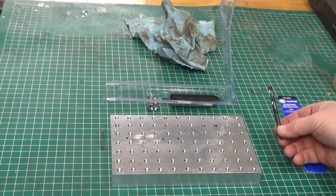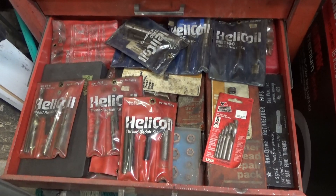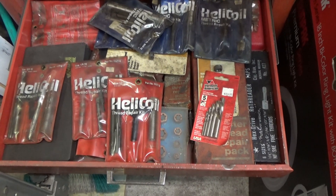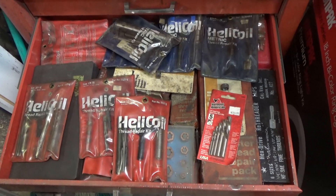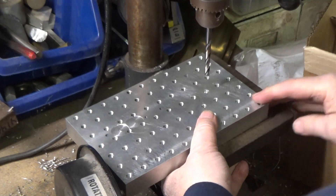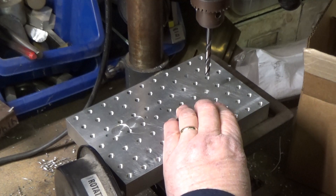It calls for a quarter-inch drill. Before we go to the drill press, I just want to take a quick shot of my helicoil drawer. This is the drawer of all the helicoils that I've got - both metric and fractional. And of course, I didn't have the one I needed. Now I do. The tap drill size for the 6mm helicoil is quarter inch, so I'm going to drill my quarter-inch hole.